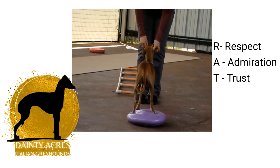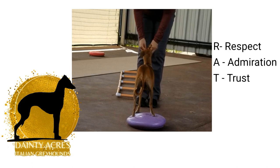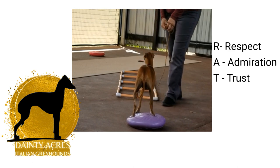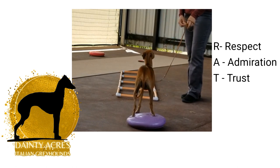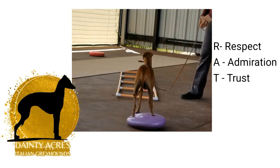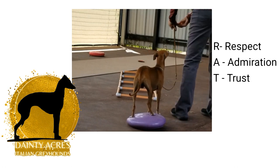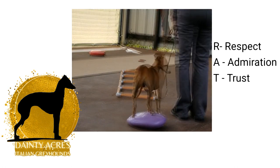This is a mutual connection between human and dog. Why is it called Rat Connection? Because RAT is an acronym: R — Respect, A — Admiration, and T — Trust. The Rat Connection is like a three-legged stool. It only holds up if all three are solid and mutually working.